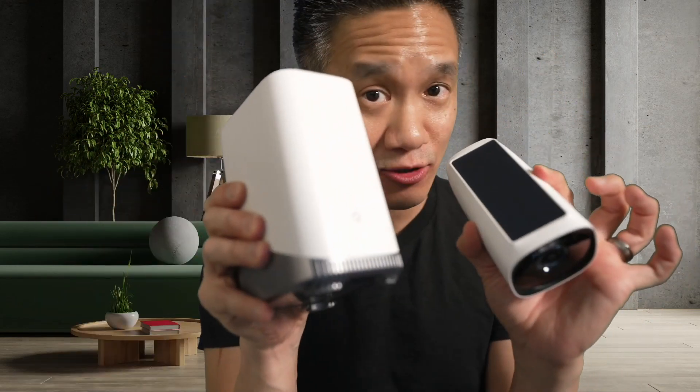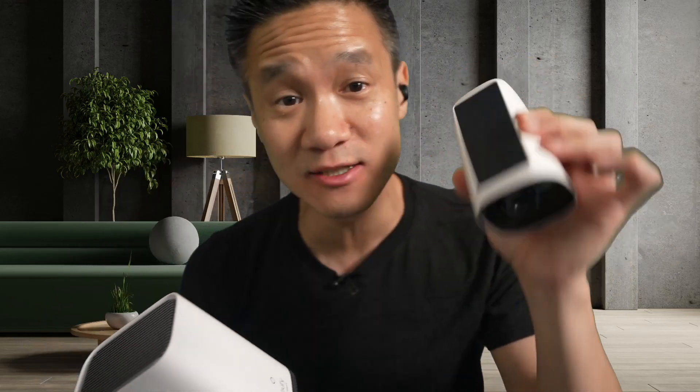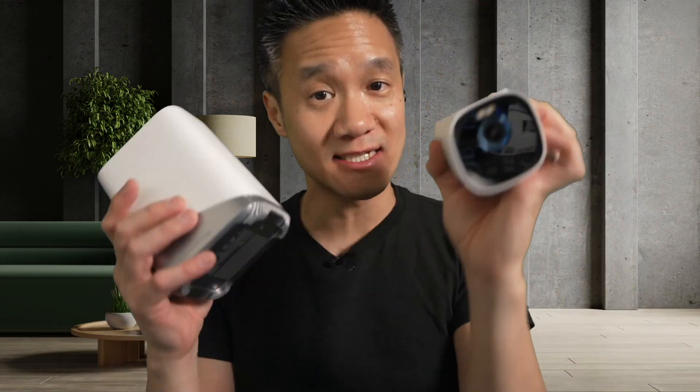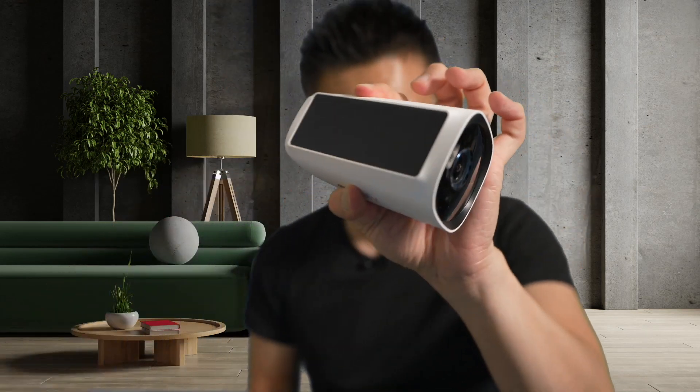It will and it must connect to the Homebase 3 — it will connect with nothing else. You must have the Homebase 3 for this to work. You can get it in a one-pack, two-pack, three-pack, four-pack, or as a single add-on camera. This is the Eufy Cam 3 — simple unit.